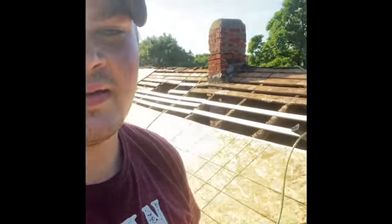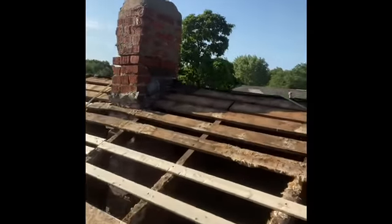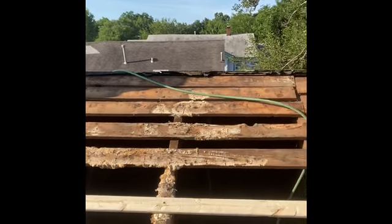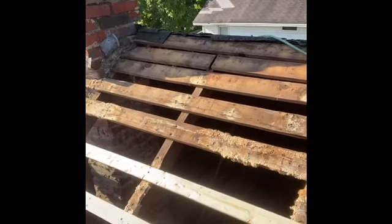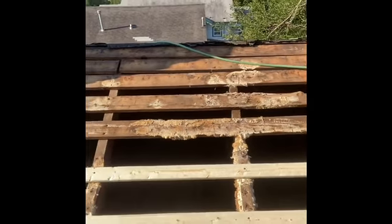Good morning everybody. I'm up here on the roof — decided to put in a couple hours before the sun really got up and got hot. We got the old skip sheeting replaced right here. What skip sheeting does — the reason I replaced it is because of the two-by-four rafters. Even whenever they have a 16-foot span, they still have a little bit of wobble, and especially whenever they're on 24-inch centers, that creates a lot of weakness.